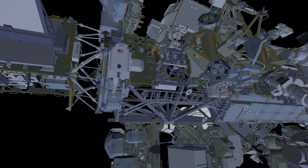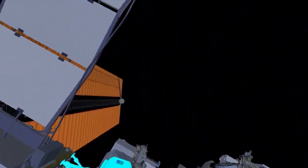Meanwhile, EV2 will head outboard to drop off their cable bag, then retrieve and stow their crewlock bag at the 3A IROSA mod kit.